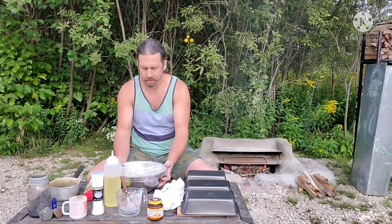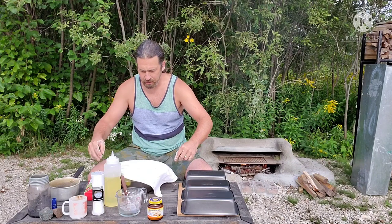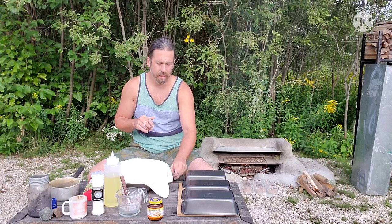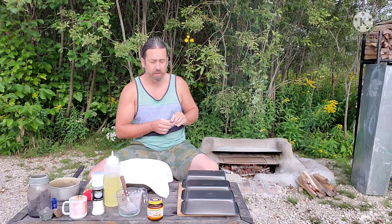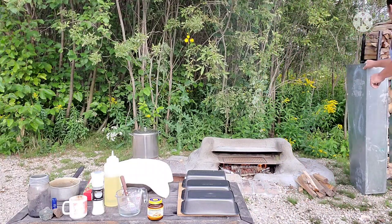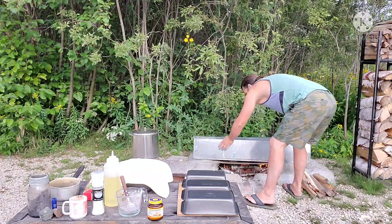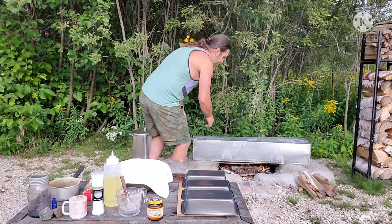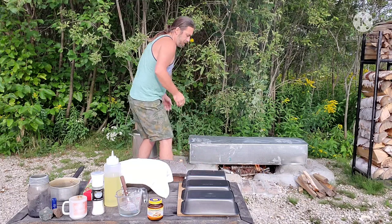The dough is going to rise, so I'll put a little tea towel over the top and let it sit for about half an hour. By then I'll have a nice bed of coals and the oven will be really hot. Now I'll throw my heat shroud on — it's just a piece of ductwork that creates the oven enclosure, heating up the clay on top so the inside gets nice and hot.